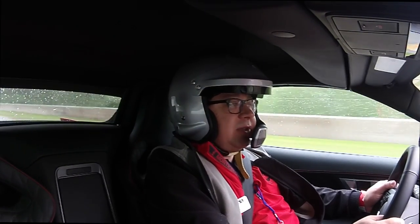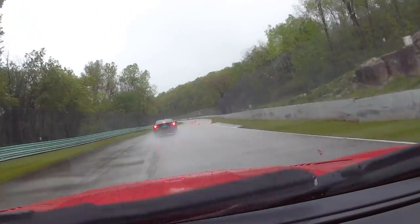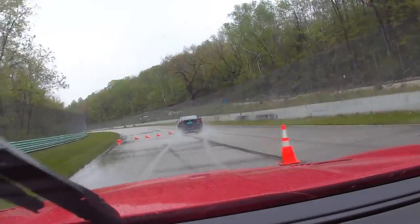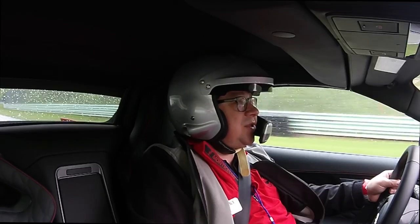It's a four-mile track so they're trying to get as many people as much track time as they possibly can. And again, the walls are very close — trying to go through the chicane on a wet track here.